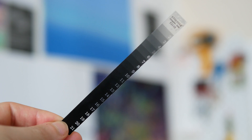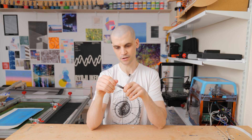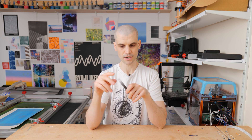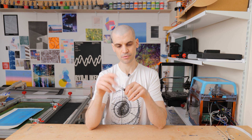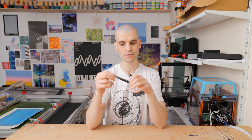Hi everyone, it's Paul from This Design. Today we're going to talk about the Stouffer step wedge test and exposing your screens. There must be about 40 to 50 posts every single week on the screen printing subreddit, and a lot of the questions are from people just starting out who are having issues exposing their screens. I often see a lot of recommendations for using a step wedge test.